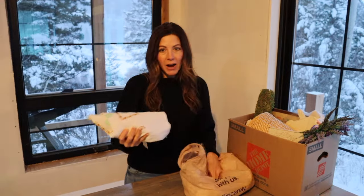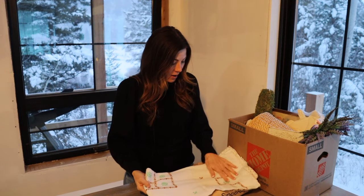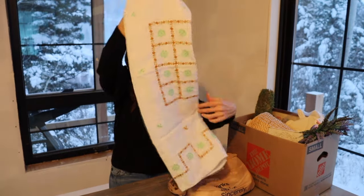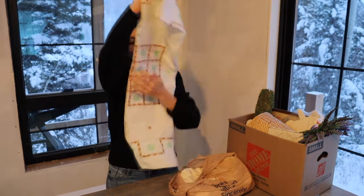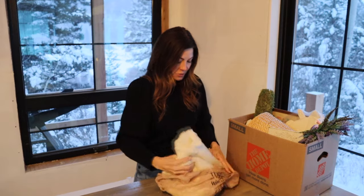We'll start here — I got some vintage linens. Whenever I'm at the thrift store I'm always checking for the vintage linens because they just don't make them like this anymore. These are hand embroidered and they're just so pretty. There isn't even any stains on this — it's just a tablecloth.